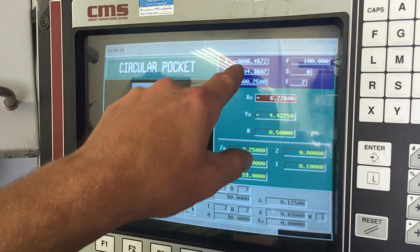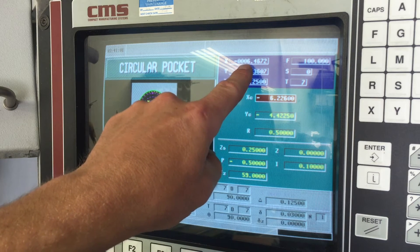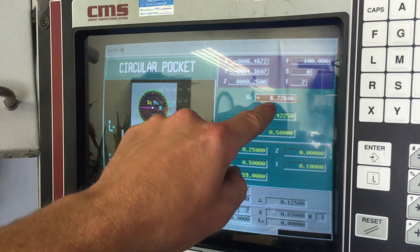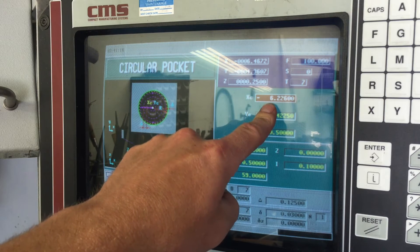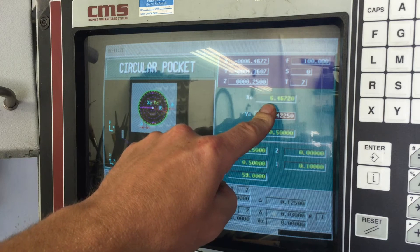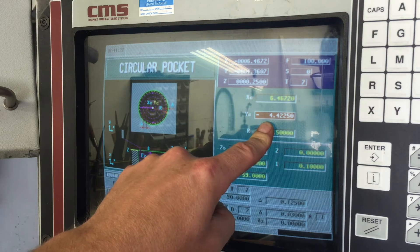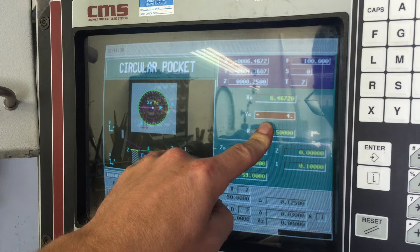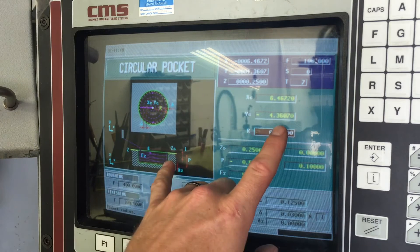Once you enter your coordinate - say you're centered on your part where you want your pocket - you can look on here and see the actual value of where you are on the table. We're at minus 6 inches, 467 thousandths, and 2 ten-thousandths - that's our X position. You can enter that if that's where you want the center of your circular pocket to be: 6.4672. Make sure you hit Enter, because if you don't hit Enter it won't save. Then down to the Y, we'll go ahead and hit minus 4.3607, Enter. Now we've got our X and Y set.